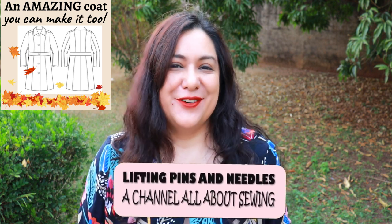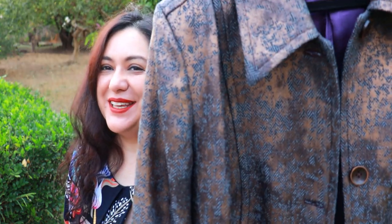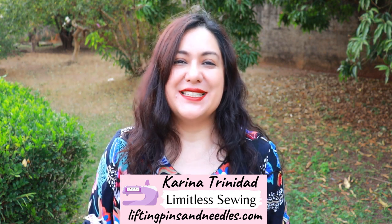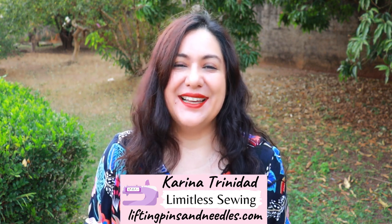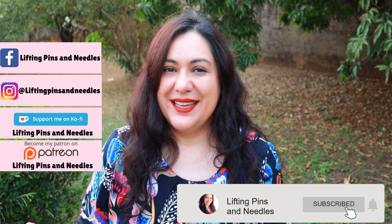I'm super excited to share with you a brand new coat pattern that has amazing fitting features. If it's daunting for you to sew a coat, no worries, because I'm going to take you through from start to finish — all the sewing. You'll be able to do it, I promise, and you'll feel great when you've made a project like this for yourself. Hi sewing friends, I'm Karina from liftingpinsandneedles.com, welcome to this channel that is all about limitless sewing.